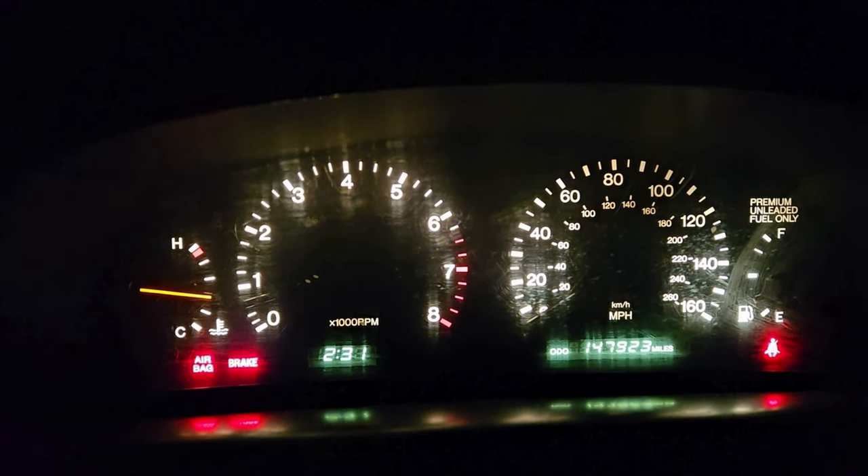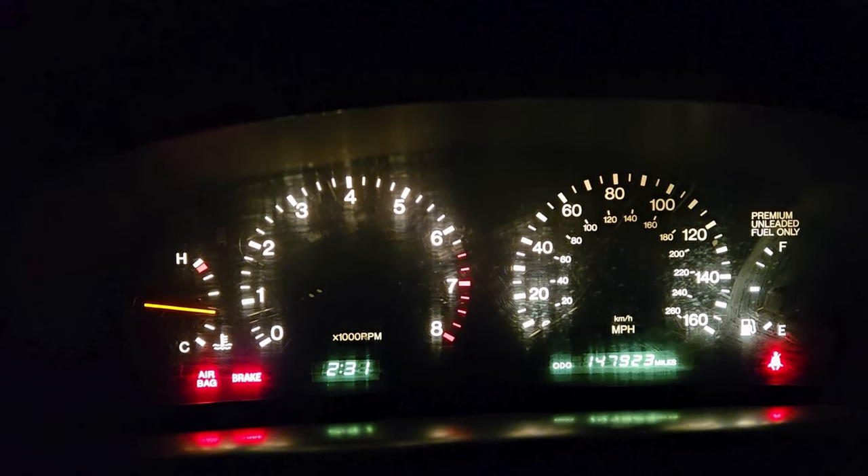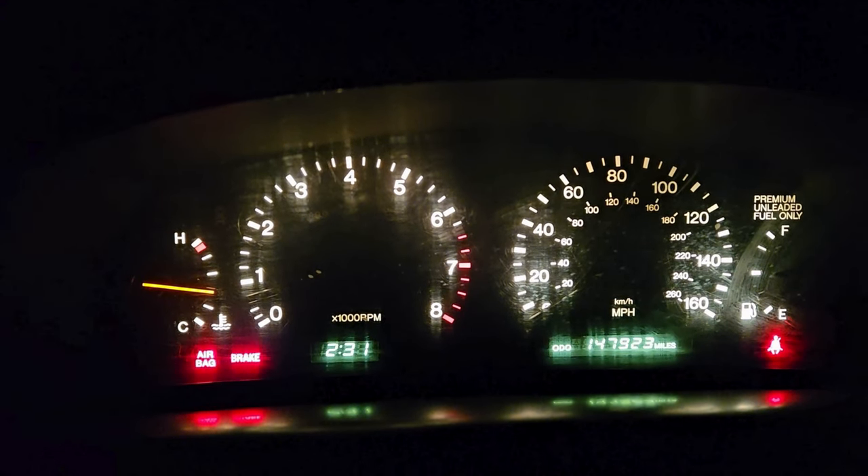Look how quiet she's running. Thanks for watching to the end — come back for more street racing and car content on my new project car, the Lexus SC300.